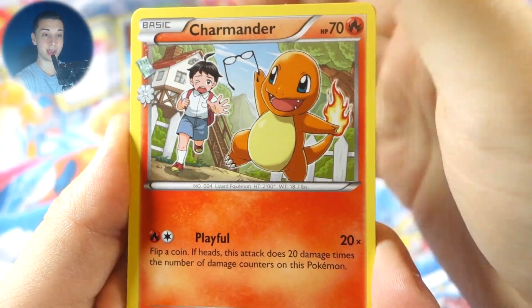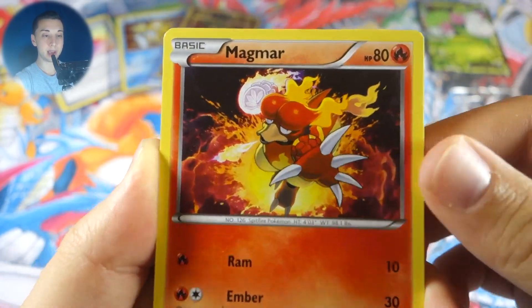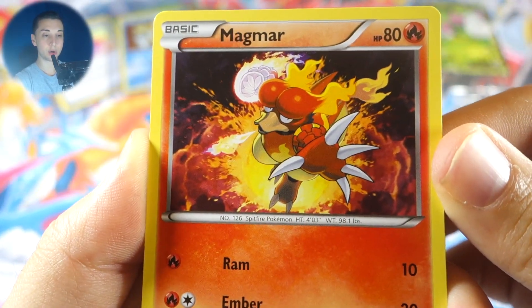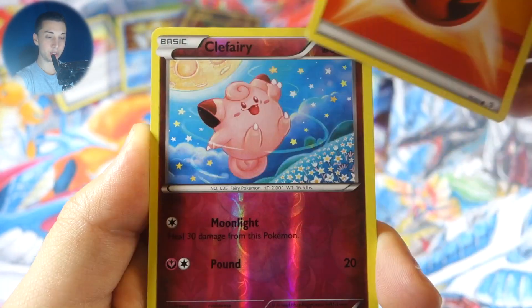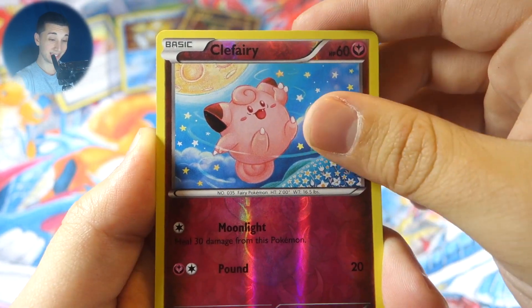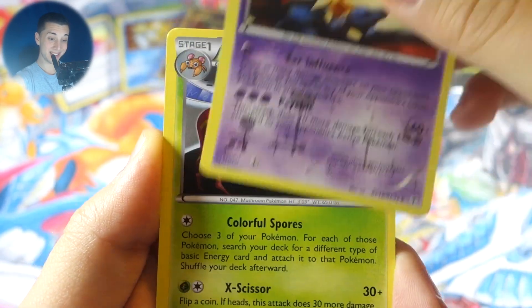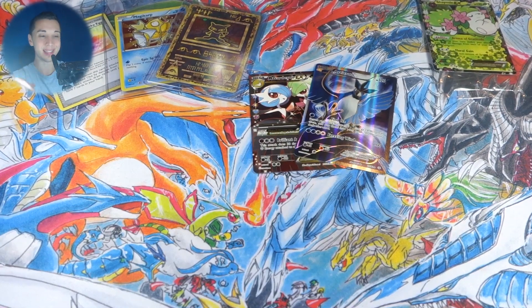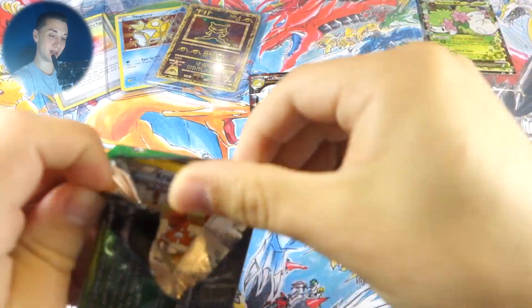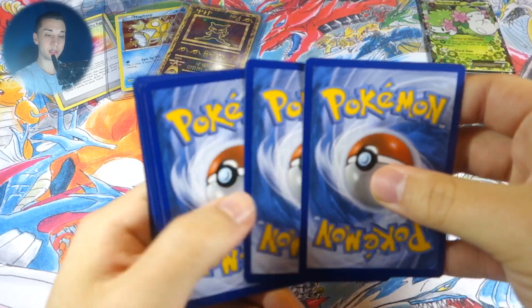We got Charmander, Haunter, Cloyster, Slowpoke, Magmar — check that artwork, about to do a fire punch — Gastly, fire energy, a reverse Clefairy with nice artwork, Meowth, and Parasect. I thought I saw something back there that time — it's crazy, every time I think I see something I don't. My mind plays tricks on me during these openings.